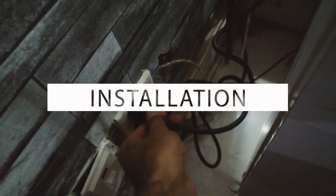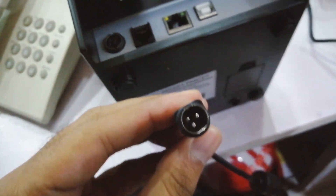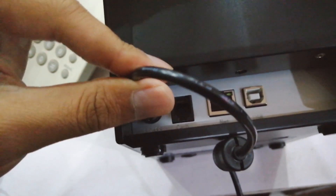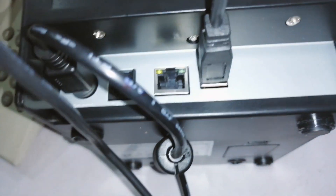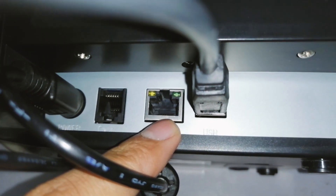Moving on to the installation part. First of all, connect the power cord into the socket — the green light will confirm the power is on — then plug the power cable into the printer slot. Next, choose how you want to connect your printer. I will connect via USB, but you can also connect via LAN cable. The other port is the cash drawer port — if you have a cash drawer, you can insert the RJ11 cable into that port. I will install the USB cable into the USB port.